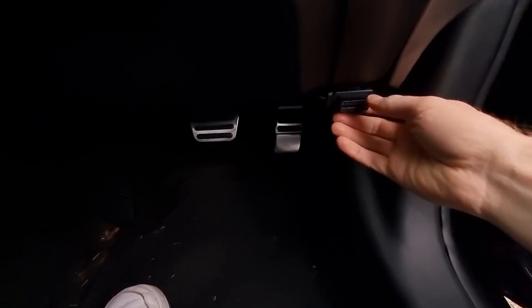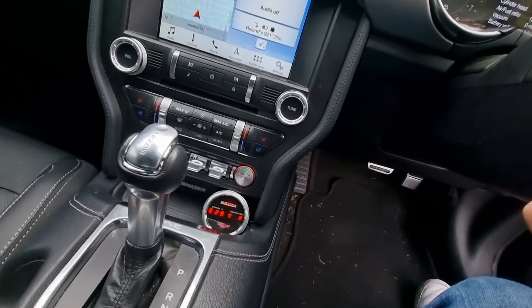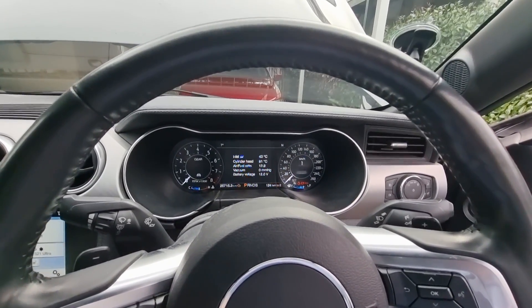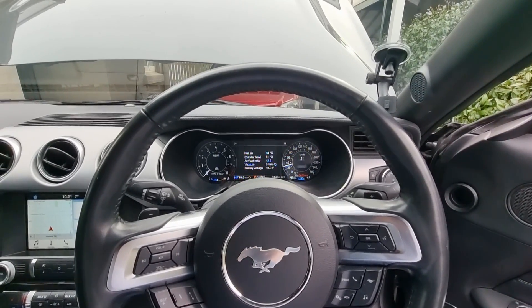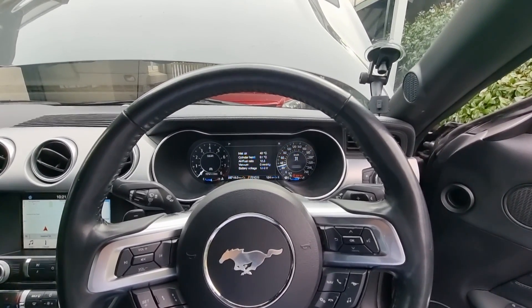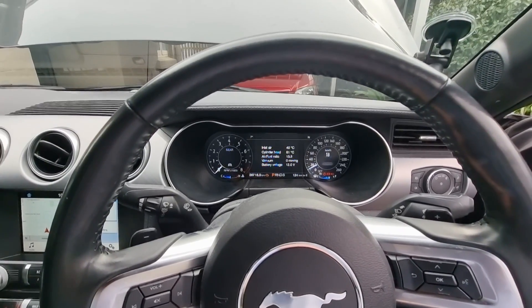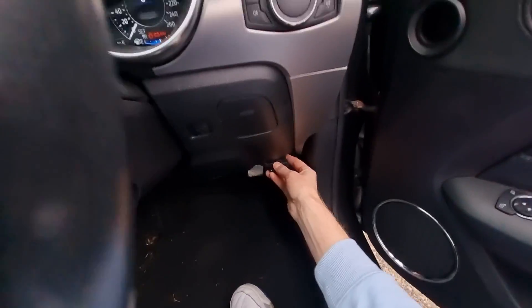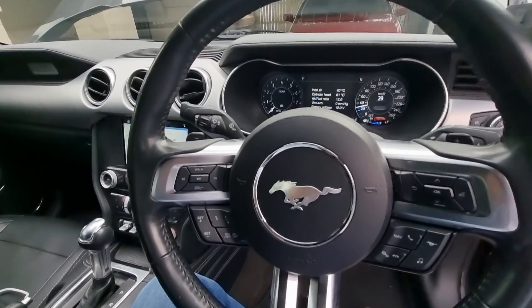Now if we unplug the sandwich plate, you'll see it remembers exactly the ethanol content — exactly what's on there. However, now you can manually edit it as well. It's a fully fail-safe system, and that's remembered with the car turned off — it's stored into NV RAM. You don't need to worry about the battery being unplugged. If we wind it right down to E0, then plug our sandwich plate back in, no buttons pressed and it goes back up to E30.